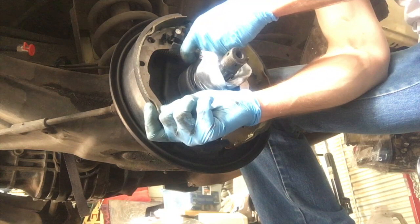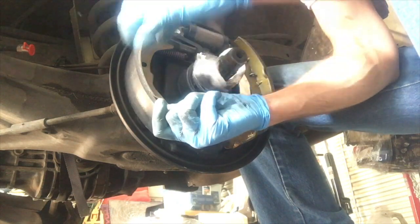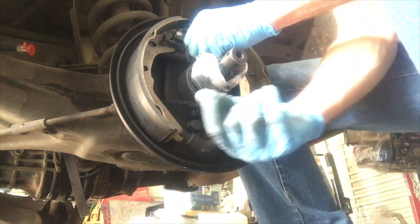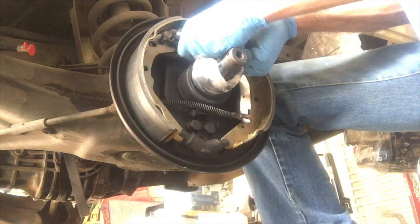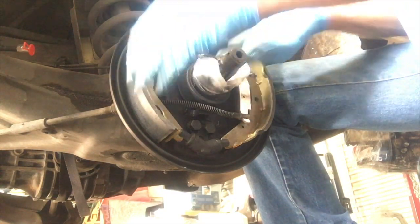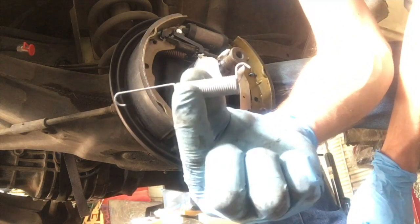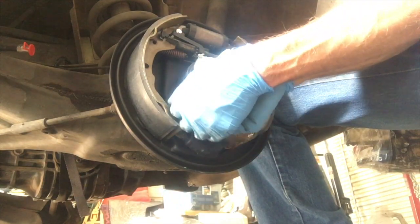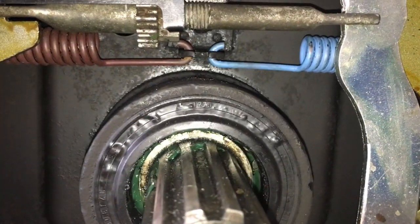Now this is kind of a tricky part and you're working against those springs you installed earlier. Just make sure everything gets in the groove — you can kind of hand-tighten it so it won't fall out. Try to center up your brakes as good as you can in the dust cover. Now that's the automatic adjusting spring: it hooks in from the outside, threads through that hole, and then engages the adjuster.